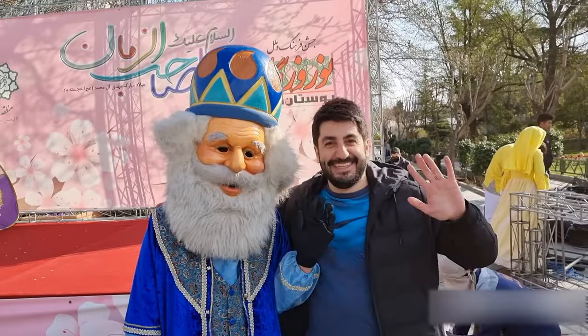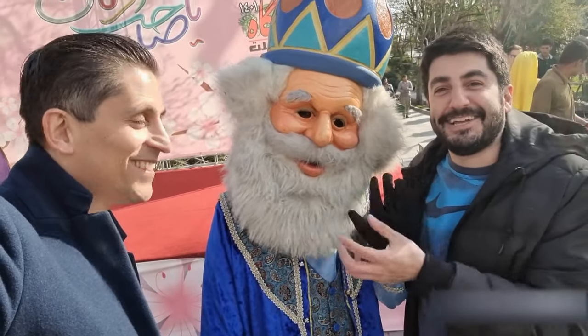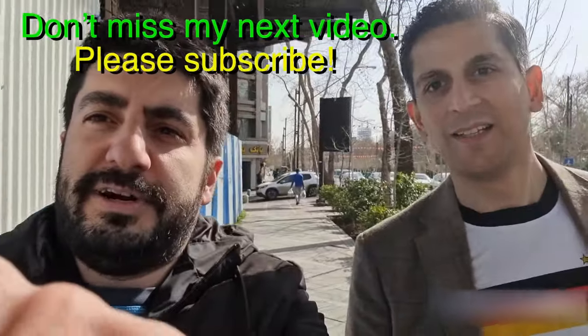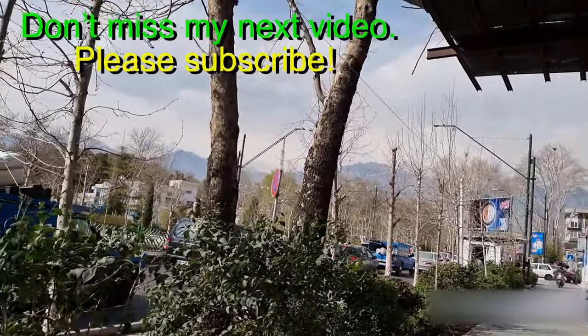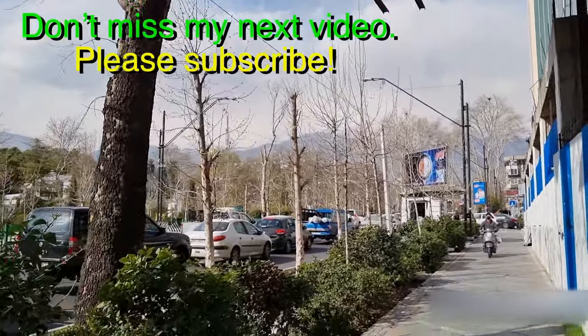I would like to see more of Tehran — Human's going to show me more. Are we going to go to Melat Park? Yes, Melat Park is over there. Guys, we're going to go — nice view of the mountain area here, it's very nice.